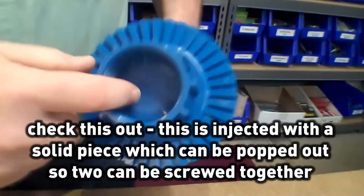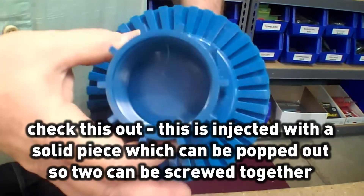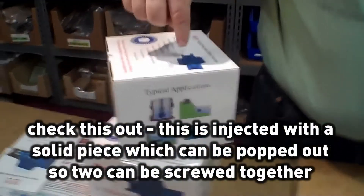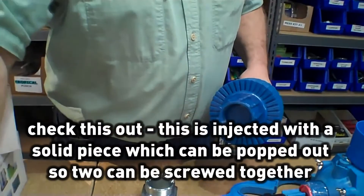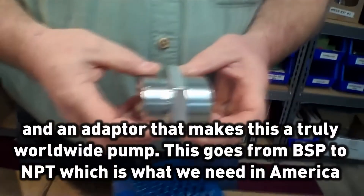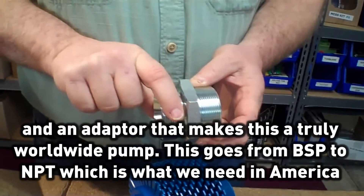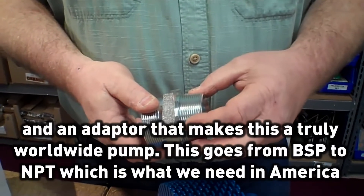Check this out. This is injected with a solid piece and you can use this as the end piece, or when I ordered this it came with two of these filters so that you can just pop that out and screw two of them together. There's also a rubber coupler and an adapter that makes this a truly worldwide pump. This goes from the BSP, which is used most other places in the world, to tapered pipe, which is what we need here in America. So all the pieces were here in the kit.